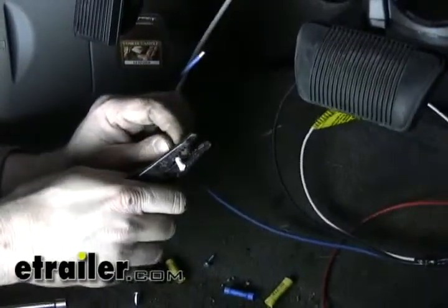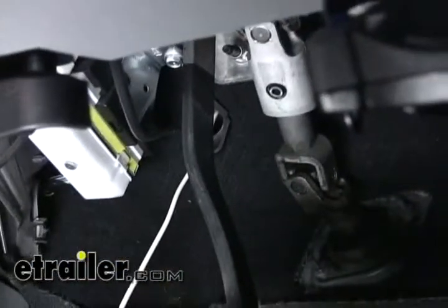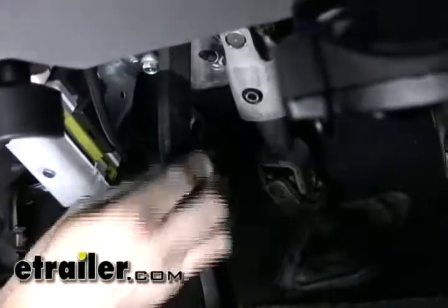We can start making our first connection to the brake controller. We'll hook up the white wire that we ran earlier to the blue wire. Next we'll go ahead and deal with our red wire — we're going to run this to the cold side of our brake switch. So every time we hit our brake pedal, we have a signal coming through the red wire.